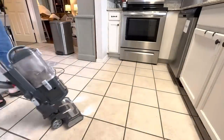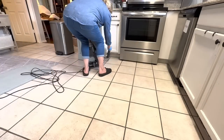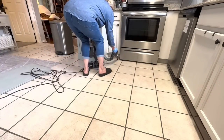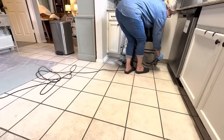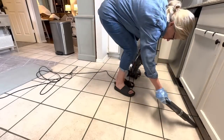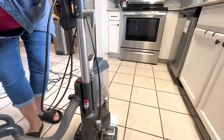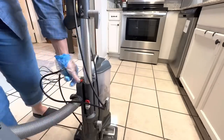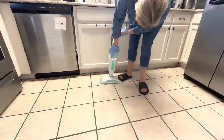This vacuum has worked really well for me, though I don't think they're making it anymore. I'm in the market for a cordless vacuum, so if you have one you love, please let me know — I'll do my research and share that in a future episode.